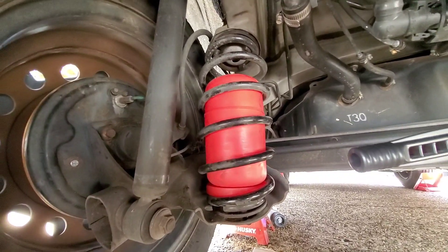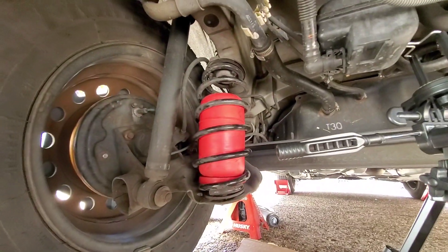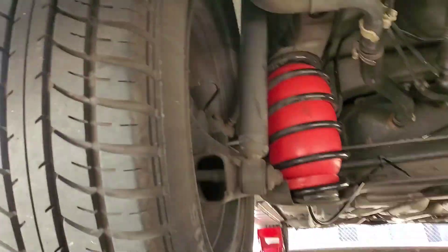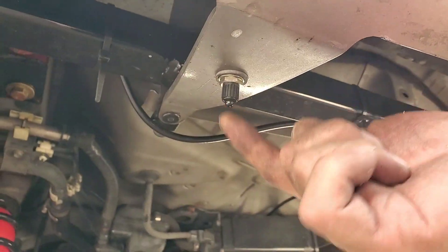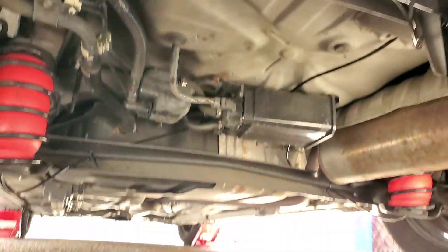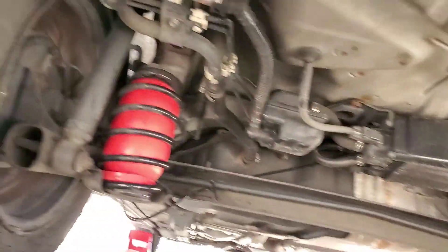Just like that — put the airbag inside, and then the nipple on the bottom, both sides. Now we connect the airline, and that's done. I already inflated it — here is the nipple where you fill the air. The airline runs through there, and we're done.